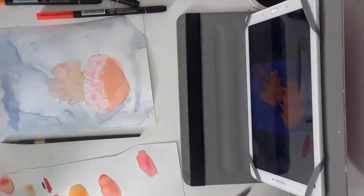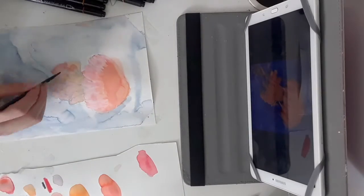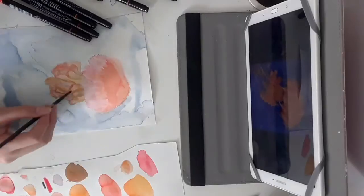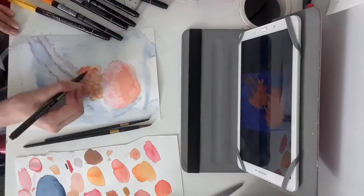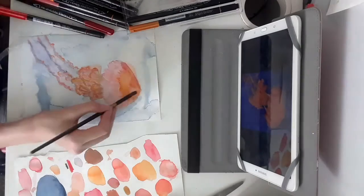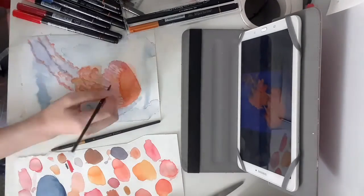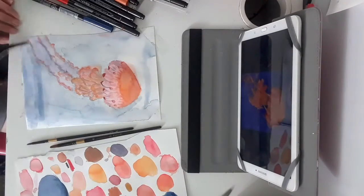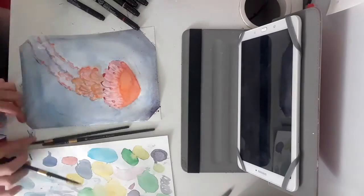I went over again to block in some of the detailed areas. The background was also quite hard for me because I didn't want to wreck my jellyfish, but I also wanted to get it dark enough to define the jellyfish.